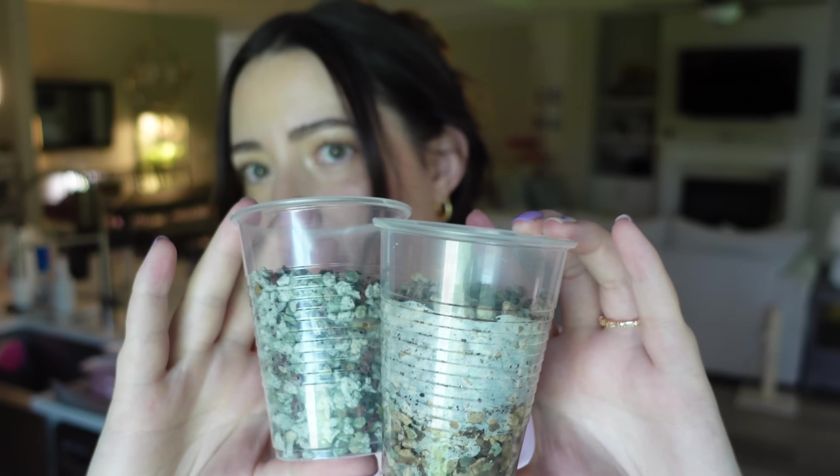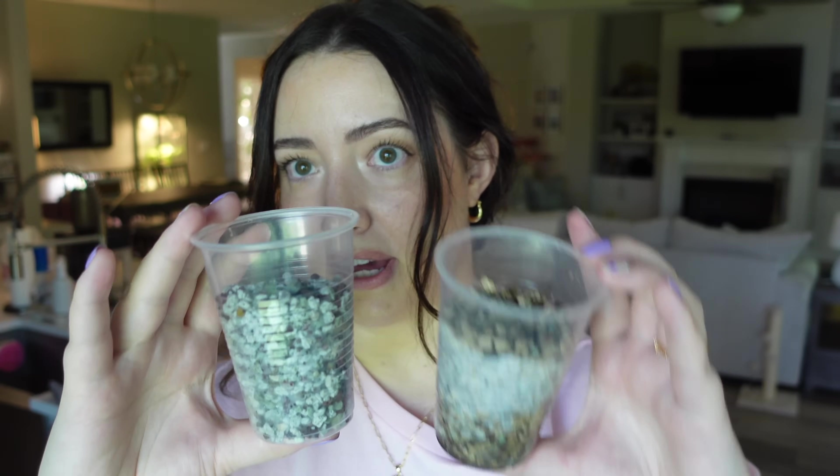My DIY will not have any fertilizer, so you'd have to fertilize right away.